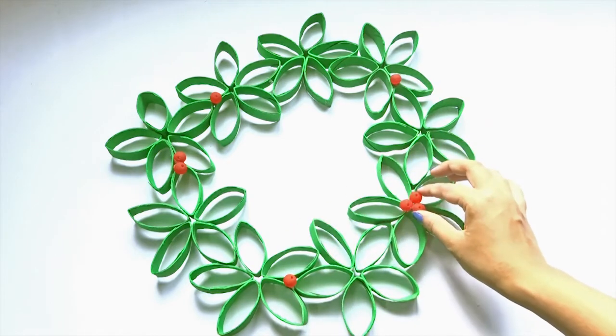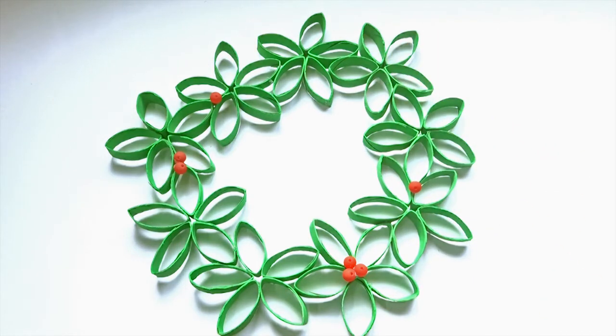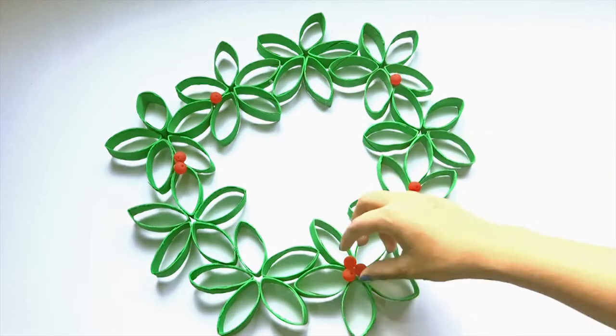The holes on the beads really make it look more like berries and not just little red balls. Once again, plan where you'd like to place them, and if you're happy with the arrangement, glue them on with the hot glue gun.